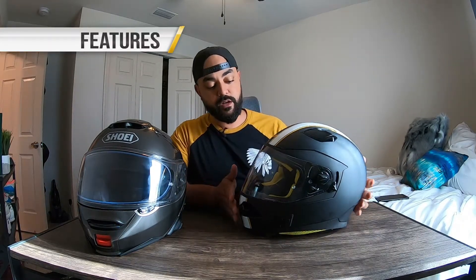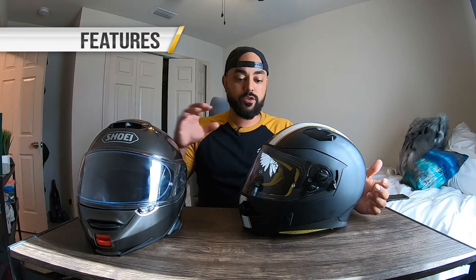Neither Shoei nor Quin sponsored this video — this is purely my opinion. I just noticed there weren't a lot of reviews for the Quin helmet out there. The Quin Spitfire comes with pretty much everything the Shoei comes with right out of the box, with one exception: it comes pinlock-ready, but does not come with a pinlock insert. If you run a pinlock, which I usually do, you'll definitely want to pick one up.